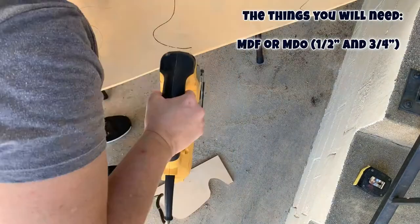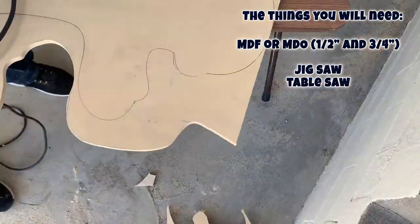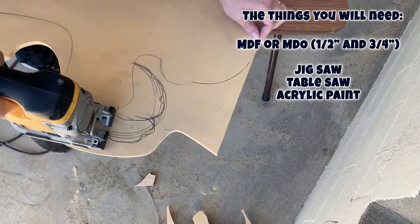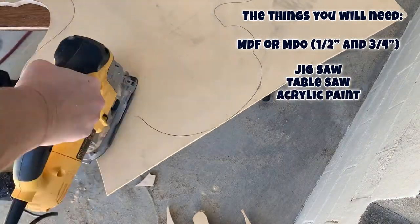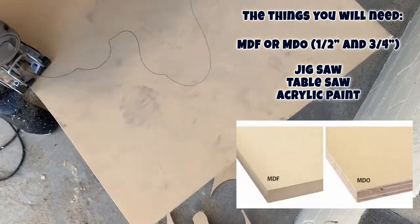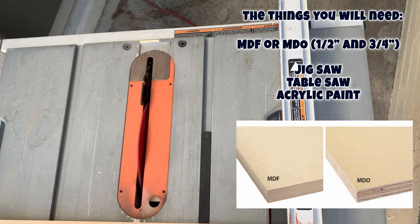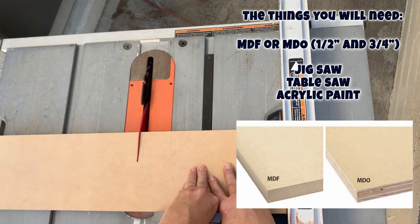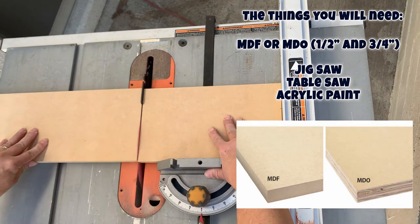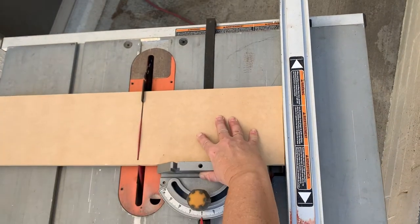I'm going to be making these out of MDF — three-quarter MDF for the bases and half-inch MDF for the little guys standing up. But if you were going to put them outside, you might want to use MDO. MDF is just fibers glued together, whereas MDO is more like plywood with resin in it — it's pretty weatherproof and has a really nice smooth surface. You also need a jigsaw, a table saw, and acrylic paint.